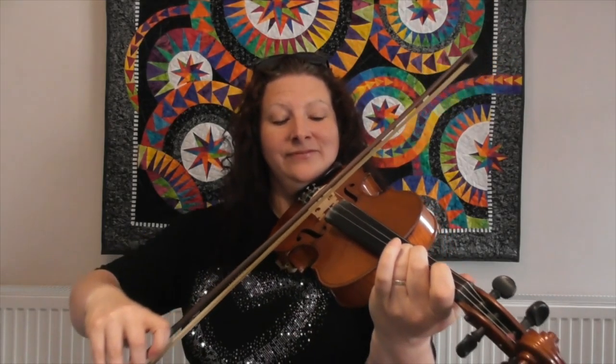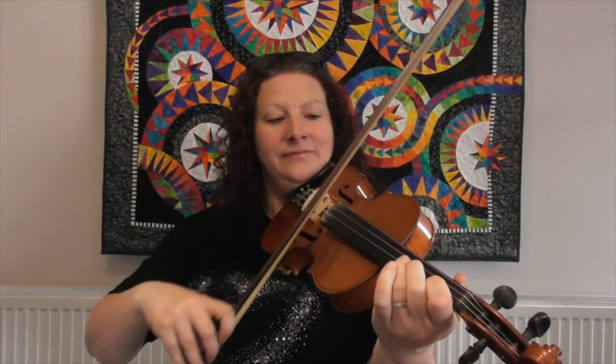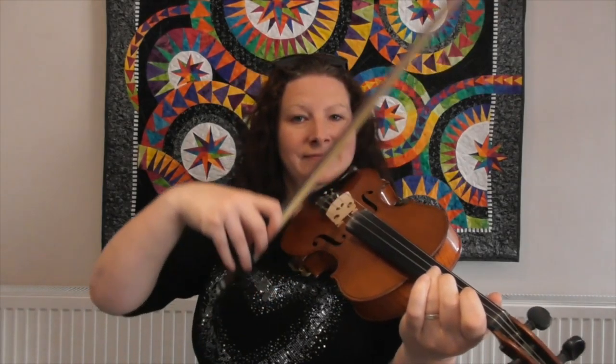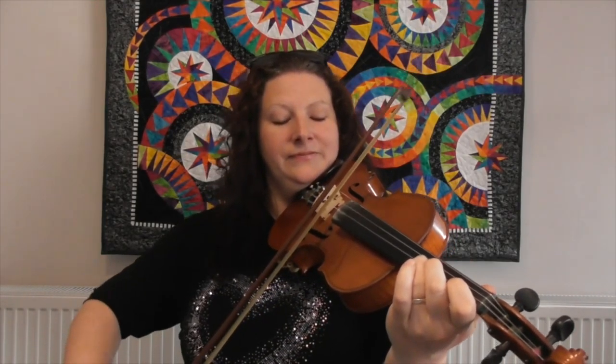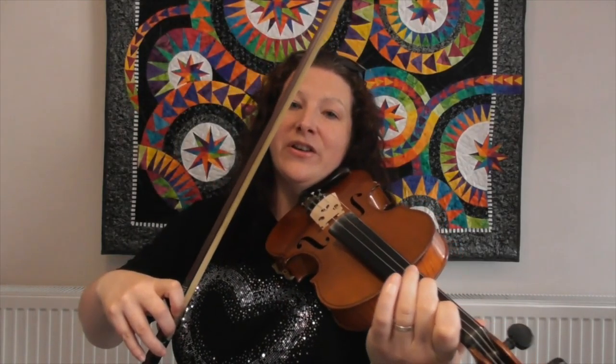Shall we give that a go from the top, doing it twice through this time? Lovely, well done. Now there are two more little segments to learn until we've got the whole tune. The next bit also starts on a wide second finger on the D string, but this time we're going to go down a note — let me play this next little section.